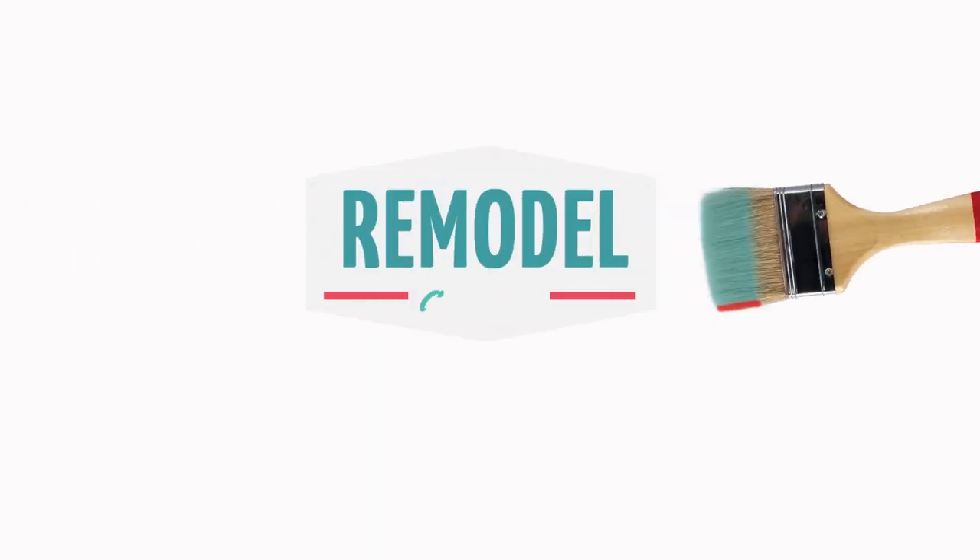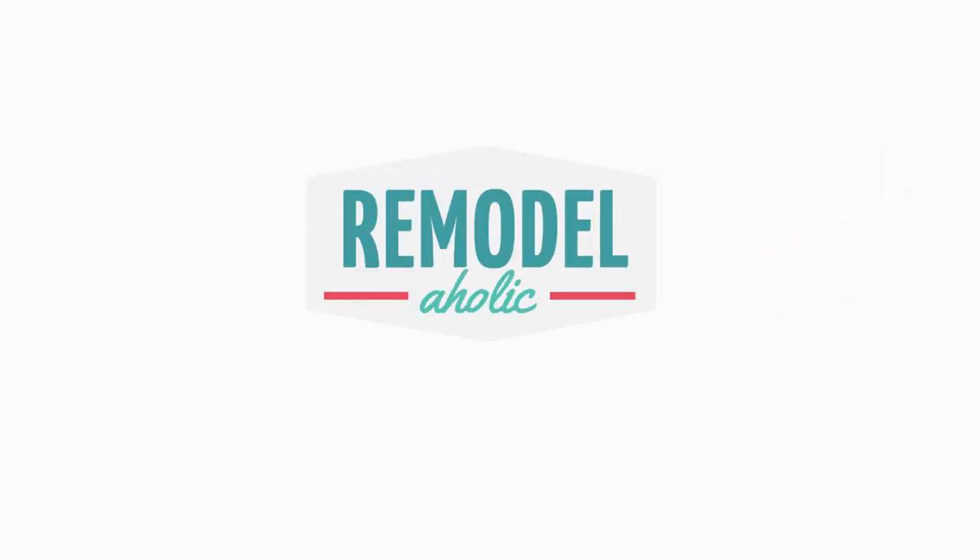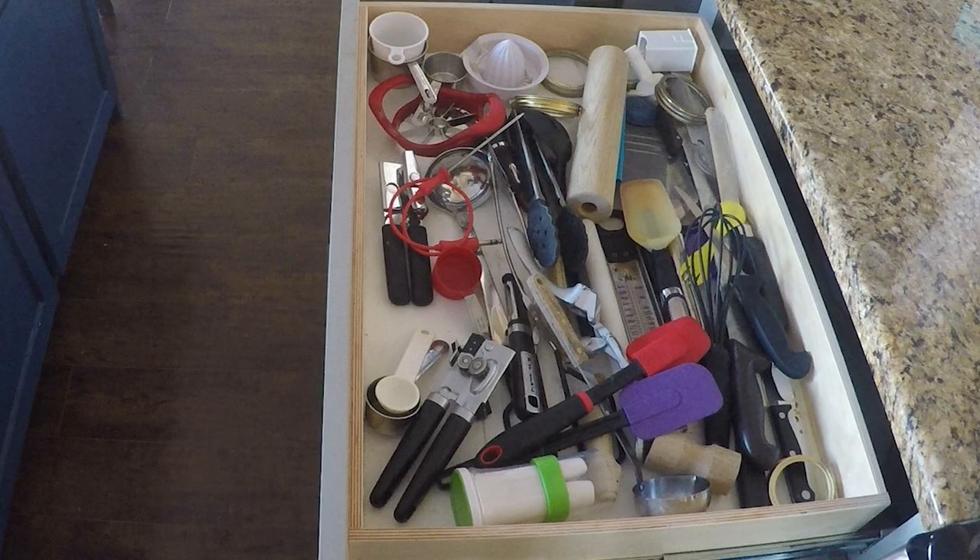Who has a very secret, messy drawer in their kitchen? Raise your hands. Hello again, Remodelaholics. I'm Cassidy. Welcome back to our DIY channel. We've been organizing for the last few projects and we're not done yet. Today, our team is tackling one of the most common disorganization spots in our house — the utensil drawer.